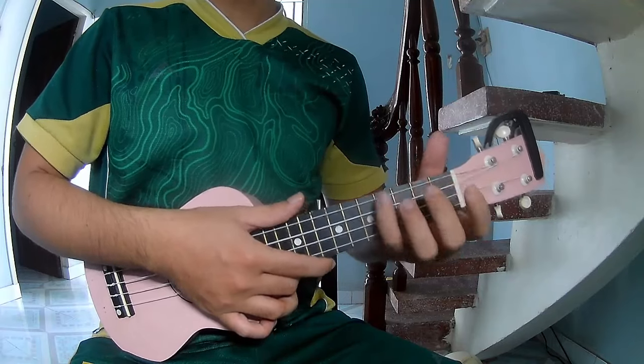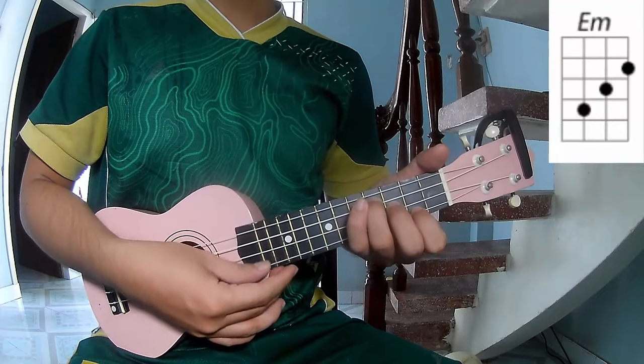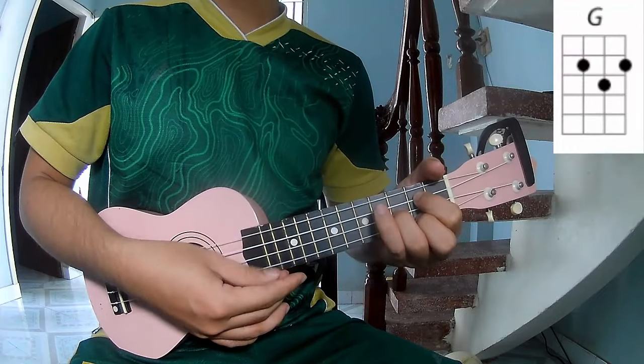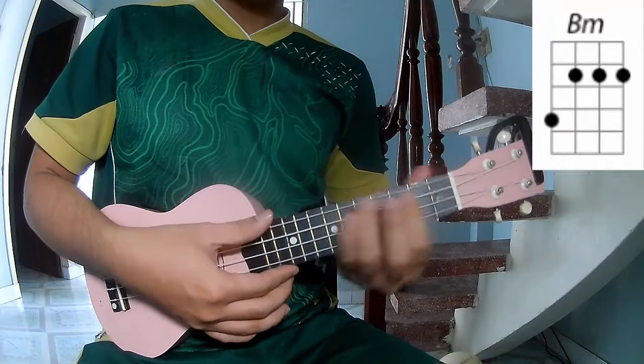First, the chords to this song are Am, Em, G, D, Bm, E.